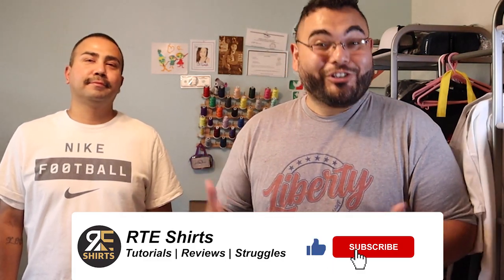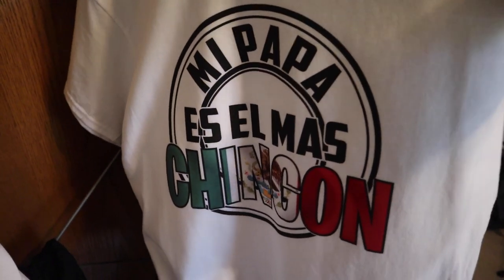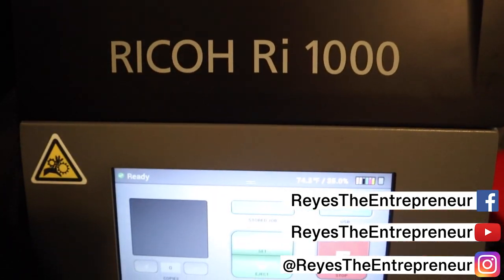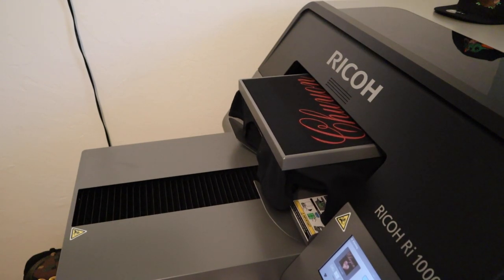What's up everybody, thank you for coming to another RTE Shirts video. Today I got the homie Carlos right here who has a home t-shirt shop. He's got a Ricoma embroidery machine and a Ricoh RI-1000 DTG printer. He started about four to five months ago. In this video we're gonna show you how to print a shirt with the Ricoh RI-1000 DTG printer, so stick around for this free knowledge on the t-shirt game.